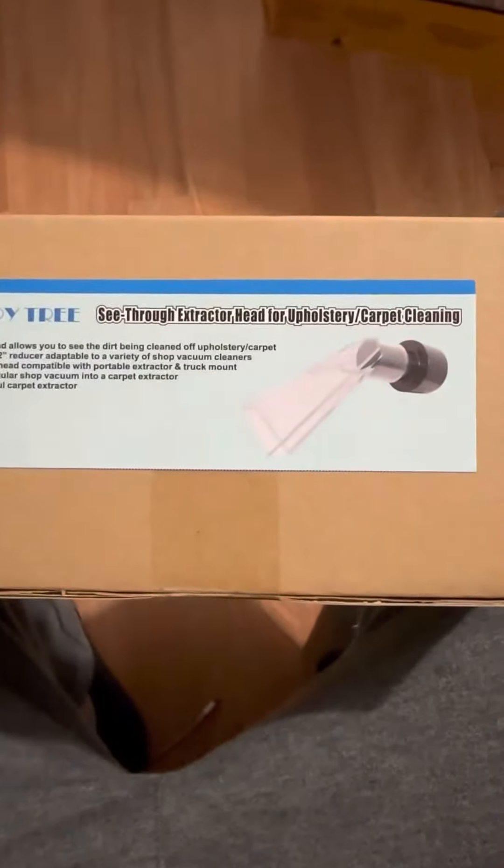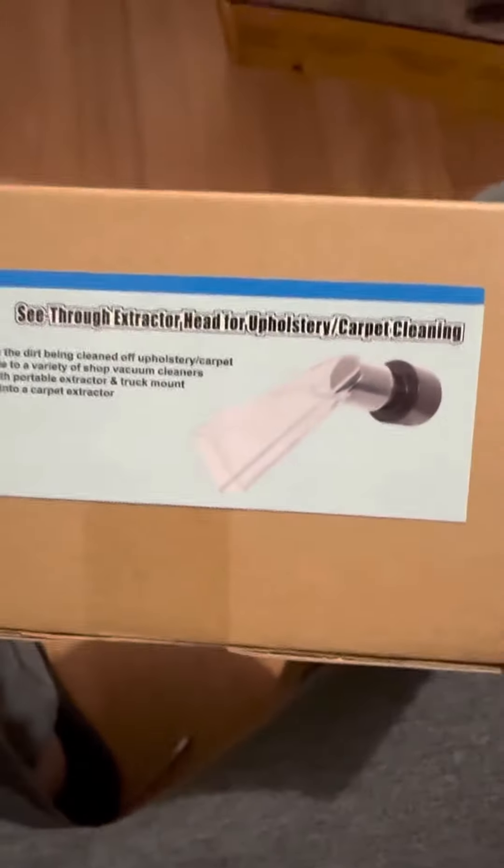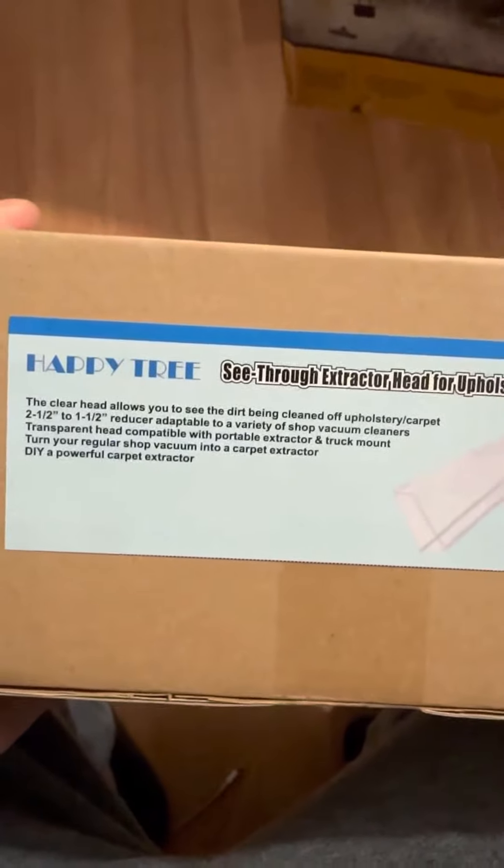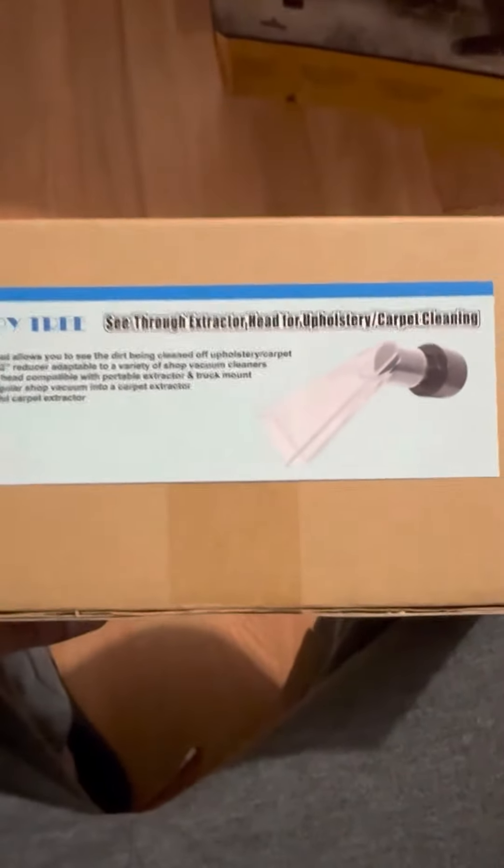This is an attachment I bought for a very strong vacuum that you'll see in my next video, because I'm planning on using that vacuum as a carpet extractor. This whole setup was very cheap except for this piece — I needed it to be clear so I could see what I'm sucking up, and because it's the perfect size. The fitting I needed for the vacuum is two and a half inches in diameter.